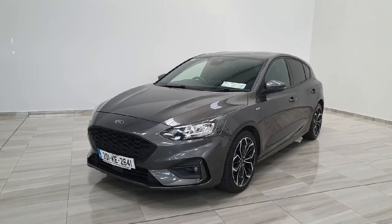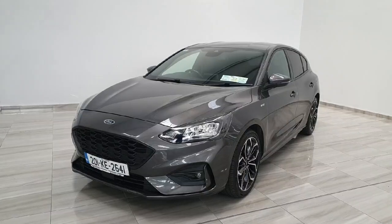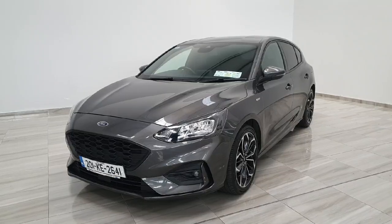Hello and welcome to Finley Motor Group. Today I'm going to be giving you a short presentation on this 2021 Ford Focus. This Focus is the ST-Line model finished in Ford's magnetic grey paint.